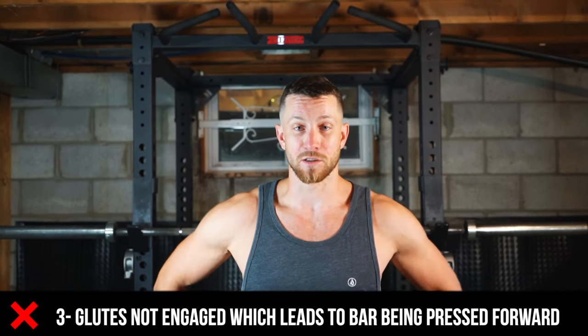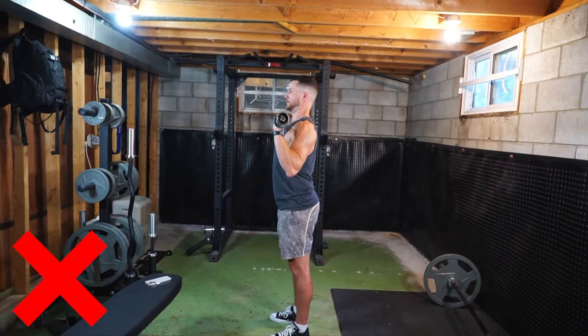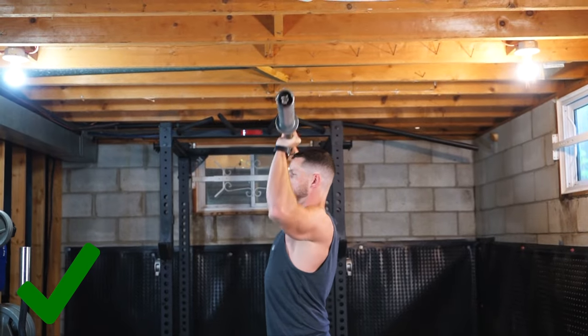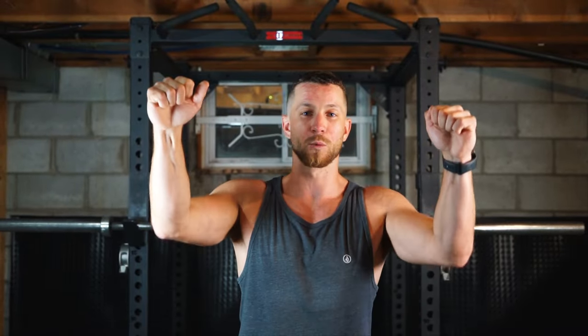Common mistake number three has to do with two things. Starting off, your glutes aren't engaged — and that's a big common mistake because the glutes keep everything nice and tight within your body, allowing you to be in your strongest position possible. When your glutes aren't engaged, you end up pushing the weight forward instead of up towards the ceiling. This messes up the movement — you won't be able to lift as heavy, get a full range of motion, or target the delts the way you want to. It's a mistake I see quite often.